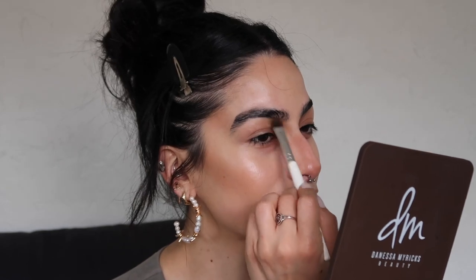When it comes to my nose, it's always a work in progress. I don't really know what I'm doing. My goal is to always make the end of it look a little more lifted, but with my actual nose shape it's a bit difficult to work around. I'll figure it out one day.